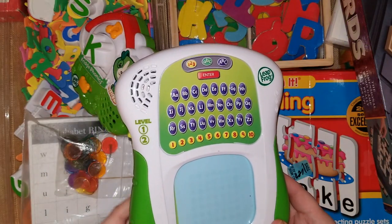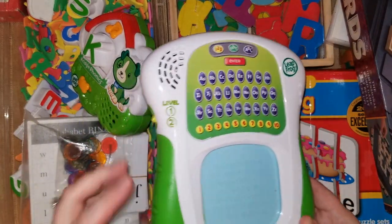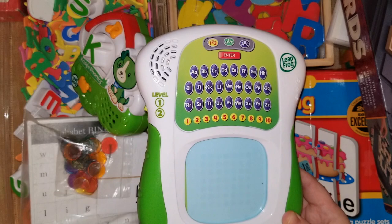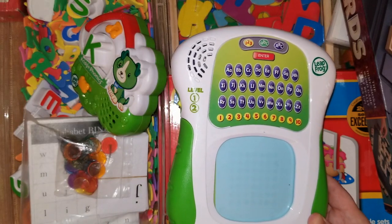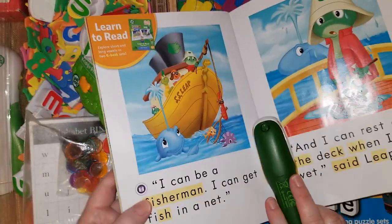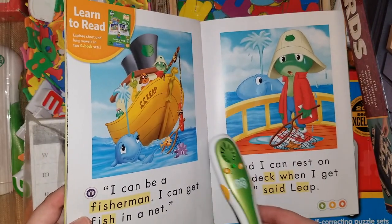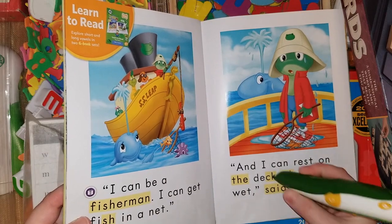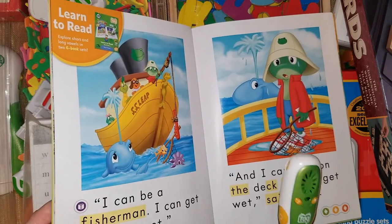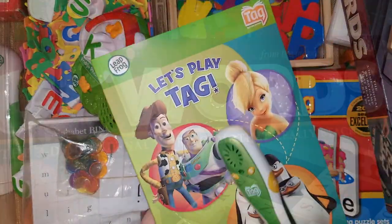Another LeapFrog item I like is their tablet, which comes with a little stylus for tracing letters. There are two levels and it's great for learning to trace and then reviewing the phonics sound for each letter. We really enjoy LeapFrog in our family. I also like introducing kids to the LeapFrog Tag readers — they read through fun little stories and can get help by clicking on a word to have it said aloud, or they can have the reader read the whole book to them. These books are available anywhere.